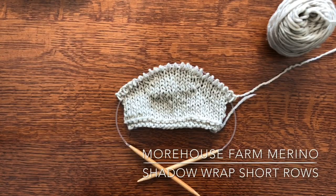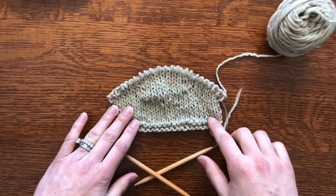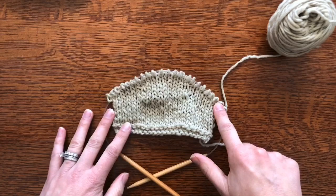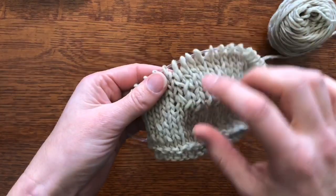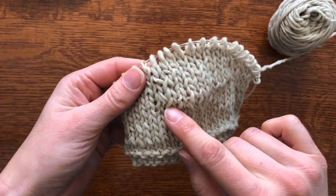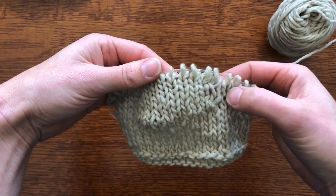Hello, Erin from Warehouse Farm here with today's knitting tip: how to do the shadow wrap short row. You can see that my swatch, although it looks the normal width, definitely has height differences between the middle section and the edges. That's because I've added these short rows to do shaping — from here to here — and you can see there's a little bit of a crisscross in there, but until I point it out, it's not all that noticeable.